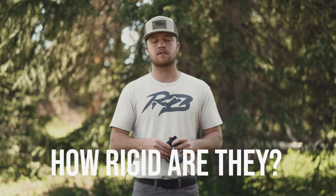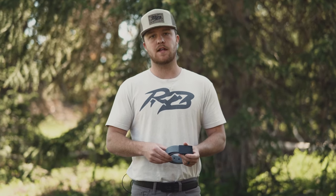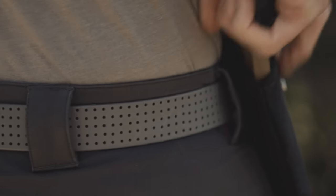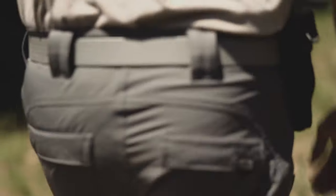The second and final question we get asked a lot is: how rigid are your belts? Although this can be a personal preference, we decided to go with an in-between feel — making our belts rigid enough to hold a pistol, a knife, or any survival equipment, but yet flexible enough to move with you when you're hiking, fishing, or hunting.